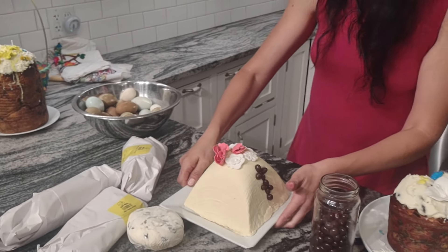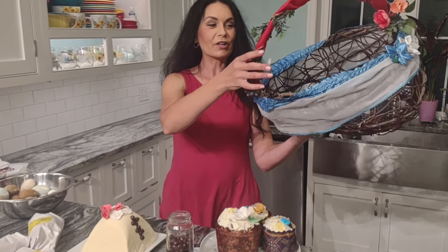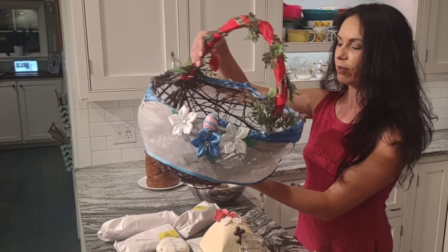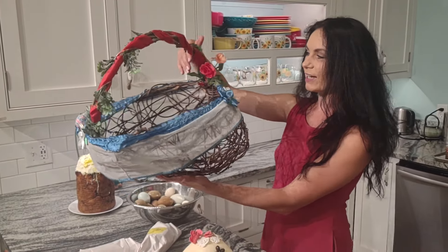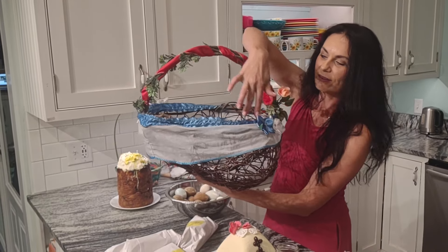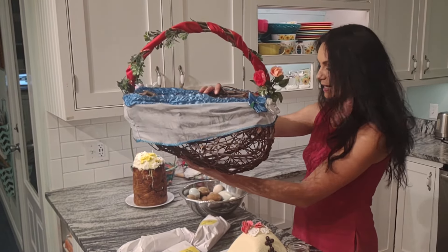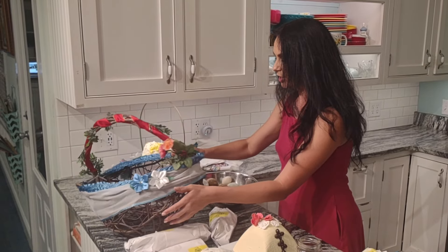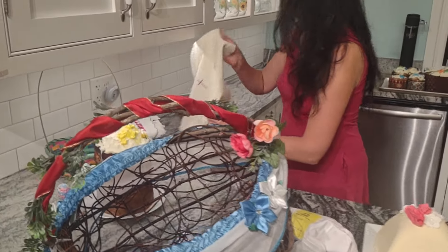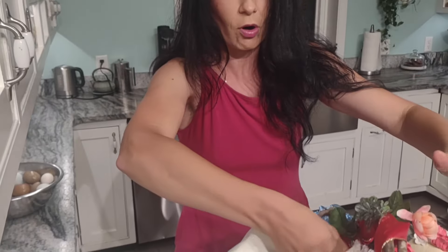I'm using my basket made from local Muscadine grape vine. I think Gala people made it — I'm not sure. I bought it downtown and I love it. I decorated it a little bit. This is the bottom part my mom brought from Ukraine — it's stretchy and can fit any basket. I use this every year. And on the bottom I'm going to use a napkin with the orthodox cross.